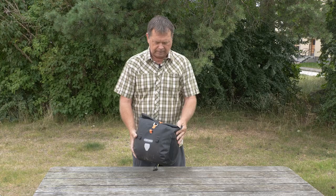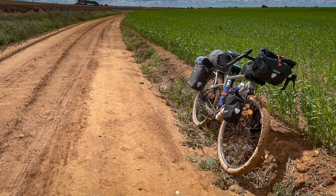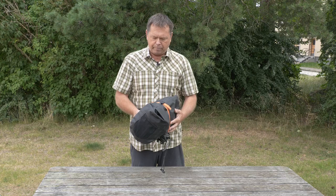Welcome to my review of the Ortlieb Quick Release Handlebar Bag. It's based on a 5000 kilometer bikepacking and bike touring trip I did through Europe this year, starting in Portugal, going through Spain and up through France then Germany.